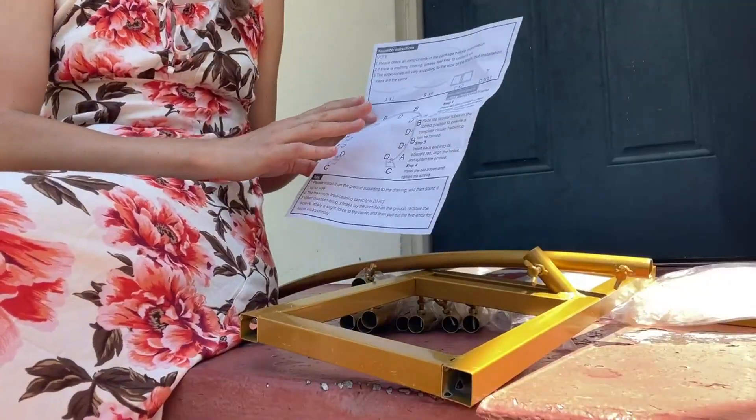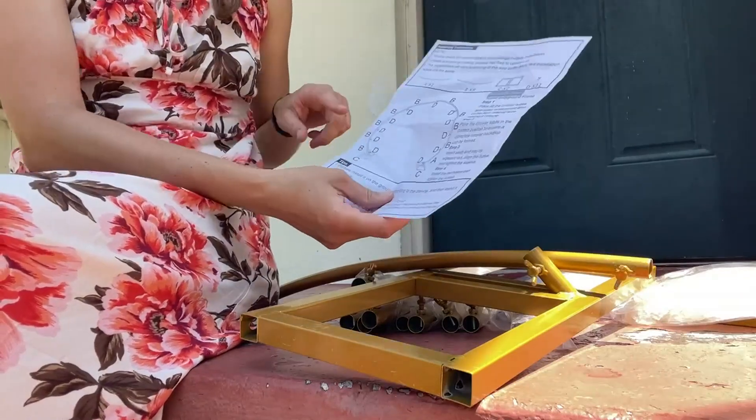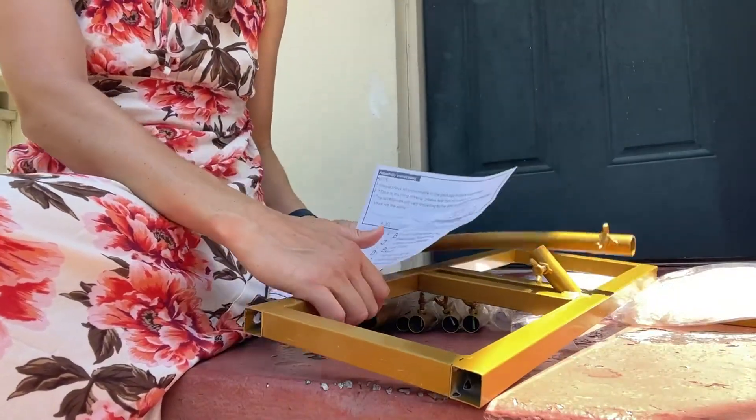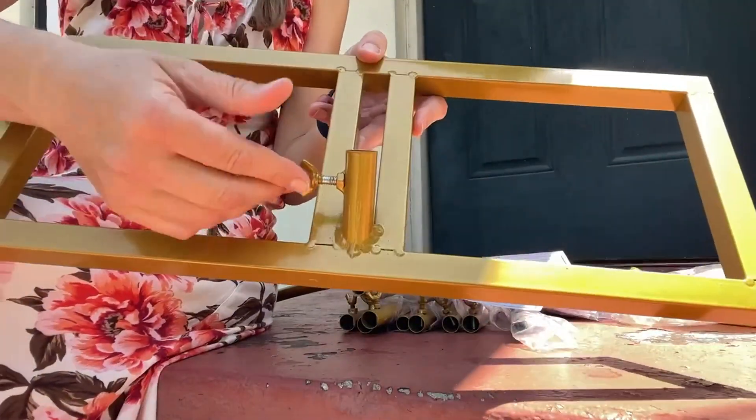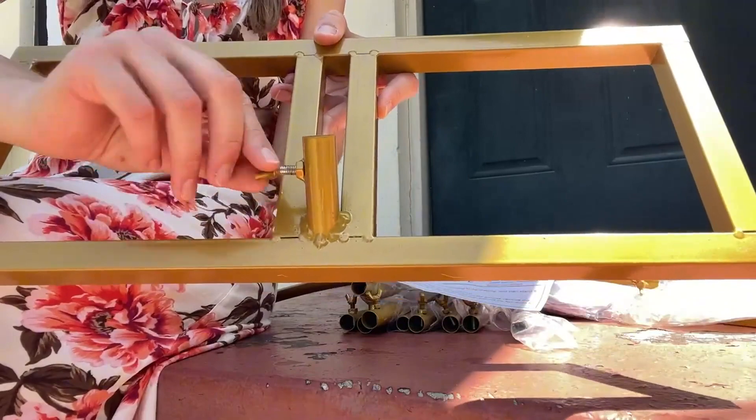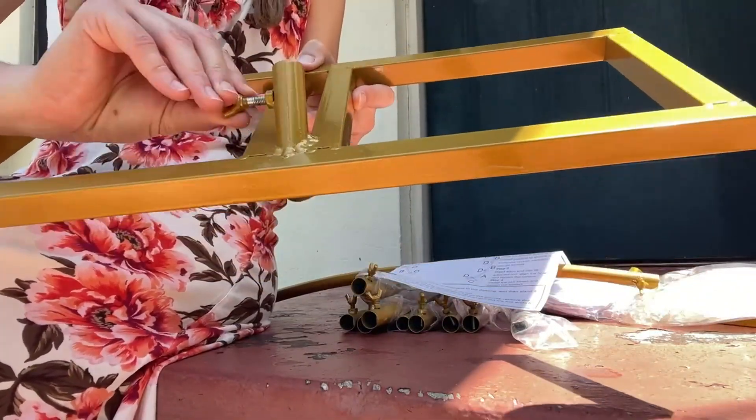In the package there was an instruction, and it's basically just two metal stands which are right here. There are no loose screws because this one is built in, so you just need to unscrew it almost to the end to put in the arches, and then screw it back in.